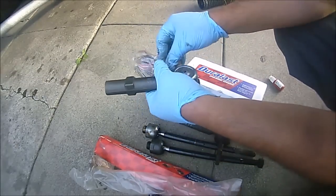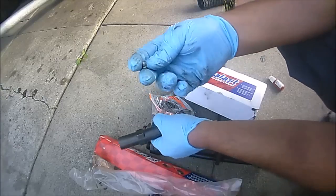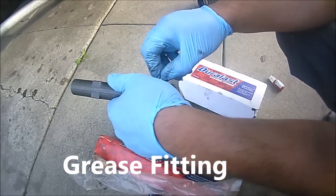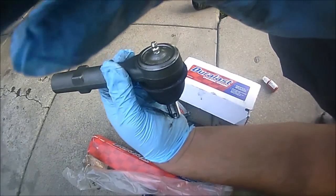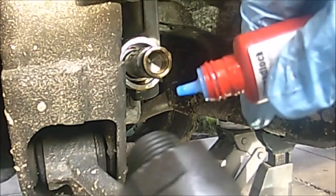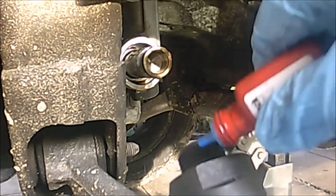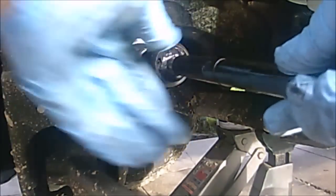I'm about to install the inner tie rod — this is the new one. You always want to put some blue Loctite on the threads, just a small dab, so that it doesn't turn or try to get loose. Then we're going to start turning it in like so. This should go in easily — be careful not to shove it in too hard.